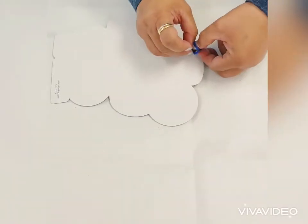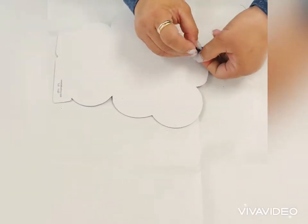Place and secure the string in the hole on top of the butterfly board template.